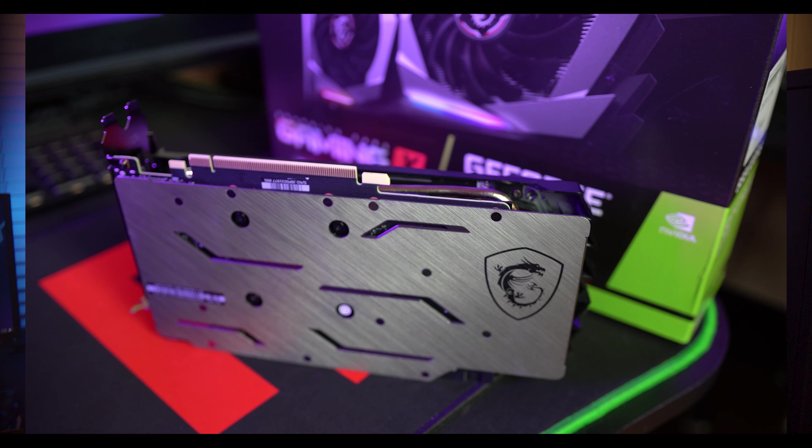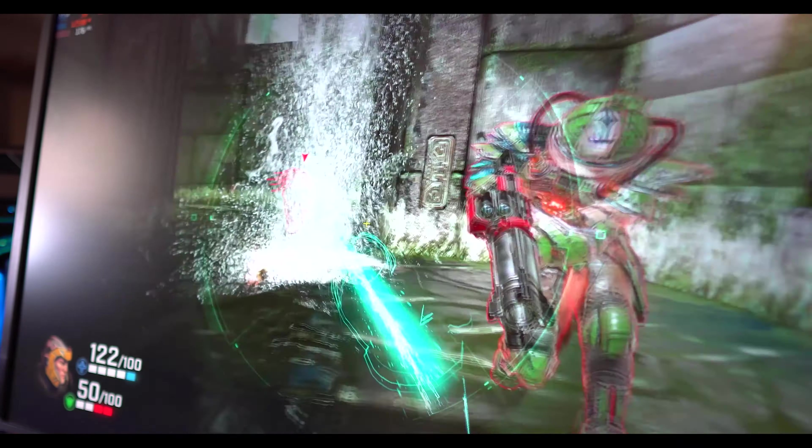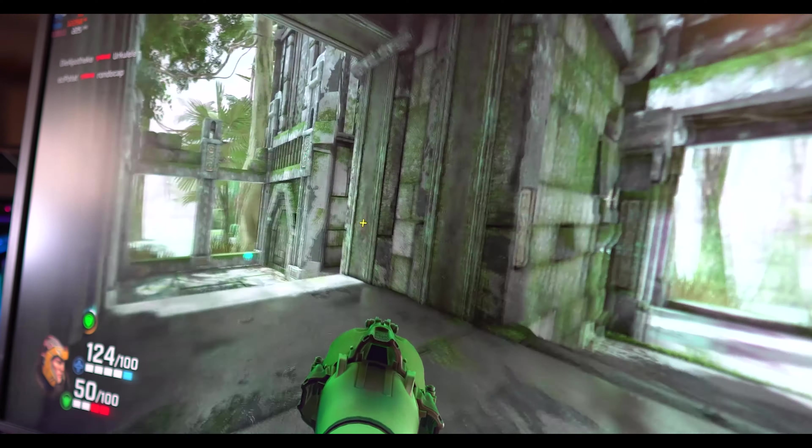For 4K, skip this card. At 1440p you can get pretty decent performance - you're probably going to be around that 60 to 100 fps mark. At 1080p is where this card really shines and is definitely the sweet spot. This card gives you more performance than the last generation's 1060, which is pretty good. I tried a number of games including Quake Champions, Red Dead Redemption 2, Borderlands 3, and Call of Duty Modern Warfare, and they all gave me a really good playing experience at 1080p.